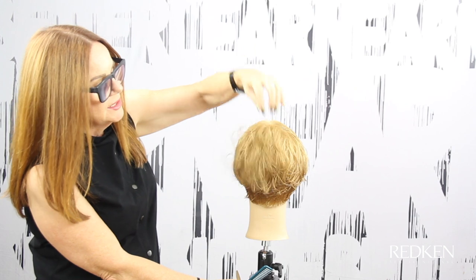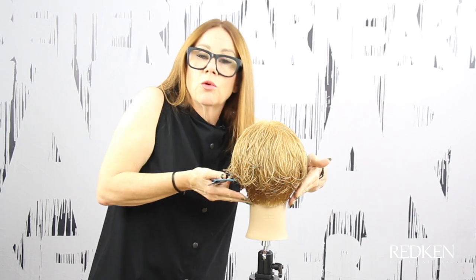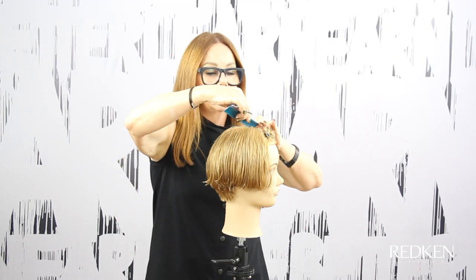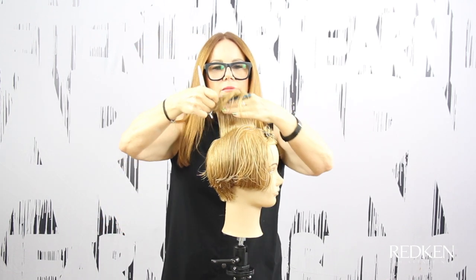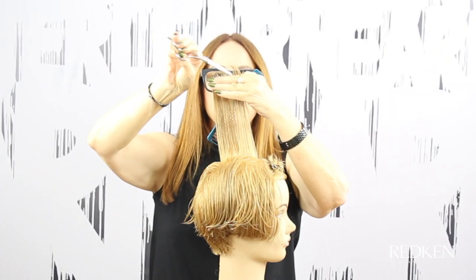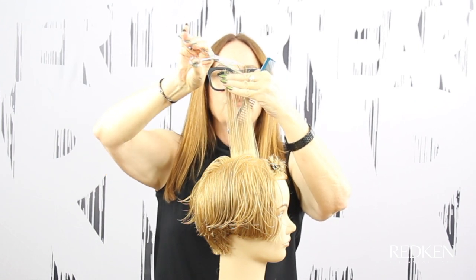Now you can see as the hair starts to lift that we get our weight line — it's not a hard line, it's rounded horizontal because of the way we cut it from the sides into the back. I'm going to take a section straight down the middle on the top of the head, comb it straight up, and just round it out towards the front.